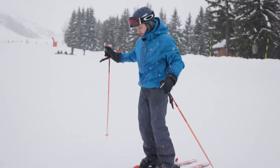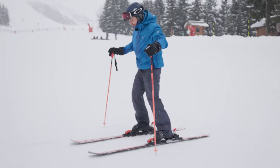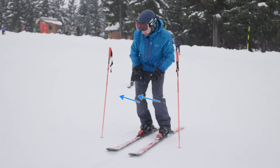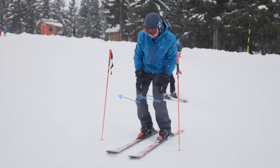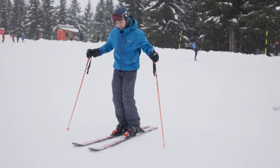Next step, as we did before, we will try to walk up the mountain sideways like this. The important thing is putting your knees a little bit up the hill, that way, so your skis will be on the edges and you will not slide down.